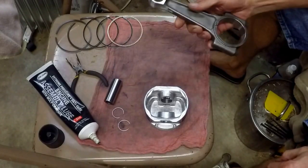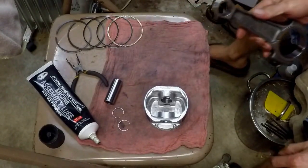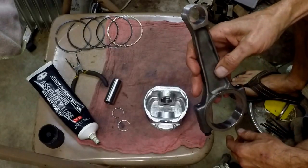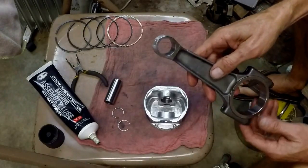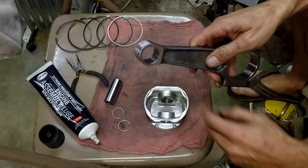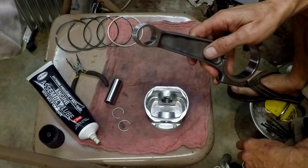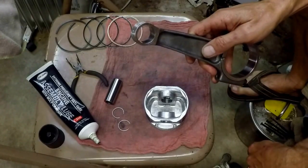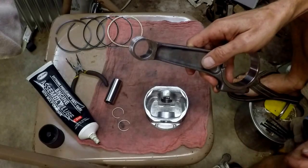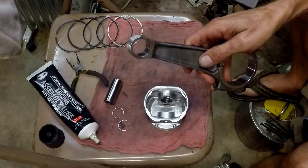I'm going to talk a little bit about the rods. I told you before, whenever we were balancing the rods, that I had purchased two rods — supposedly original equipment replacement. We did have to take a fair amount of material off of the ends to balance them. They were about 10 grams heavier than stock, at least what we had. 612 is supposed to be the specification on these.